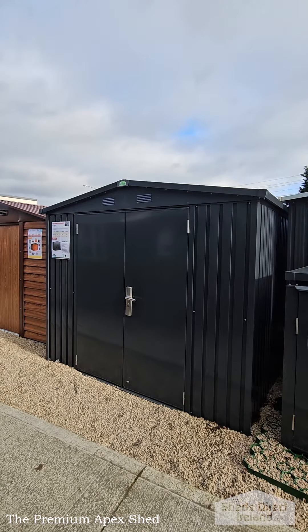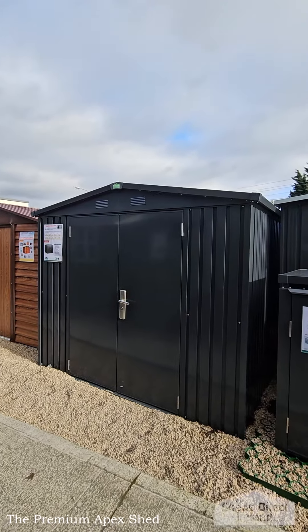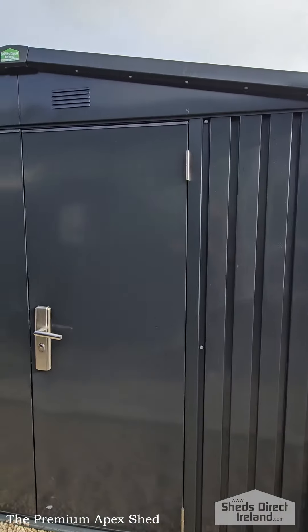As the name would suggest, it's a premium shed. It's got thicker steel than the classic or cottage range of sheds, as well as the smooth, elegant anthracite grey finish.